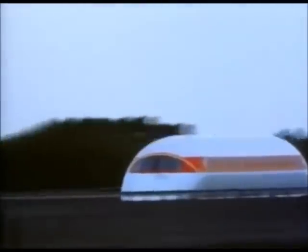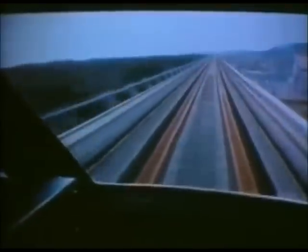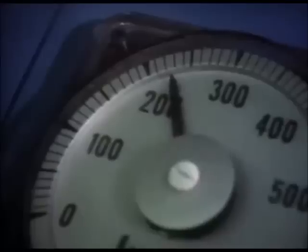This train floats over its rails on a magnetic field. It's floating on magnetism, so there's no friction to slow it down — so it goes fast.